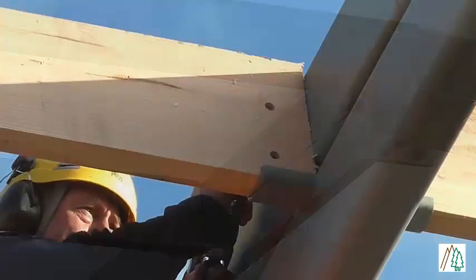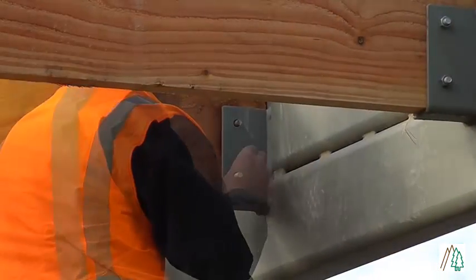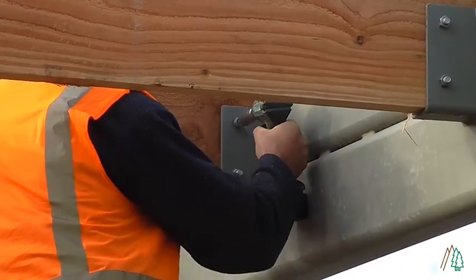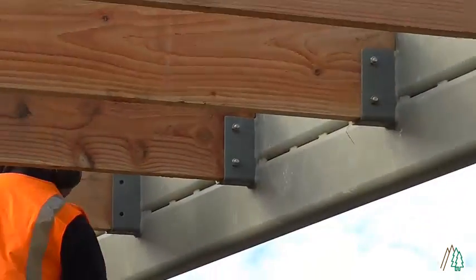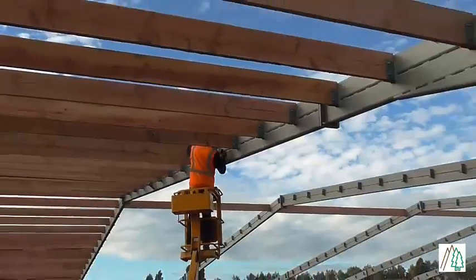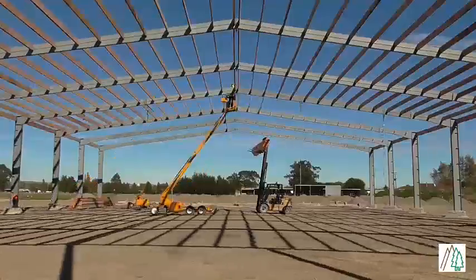The easy bolt-together design of the rafters and purlins means the Alpine Tidyspan can be erected in minimal time with minimum hassles. All the roof purlins have been pre-dried before packing into a kit set, providing a safer and easier install with the best long-term results. Alpine make the process as easy as we can for you.